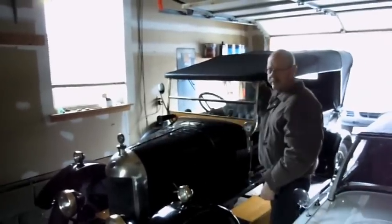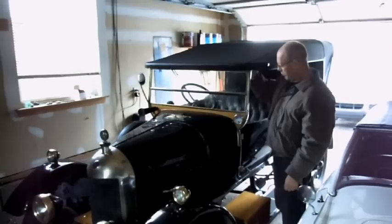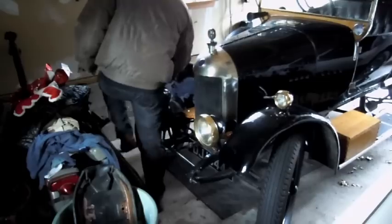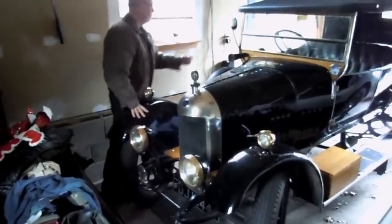There it goes. Today is Christmas Day 2012. This is Bertie, a 1924 Ormos Morris Cowley. And James and I are just about to take him out for a quick spin around the block.